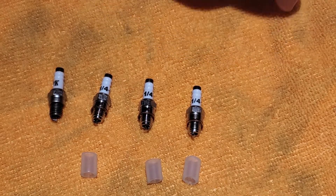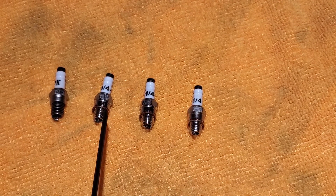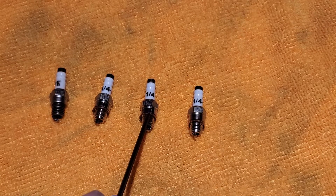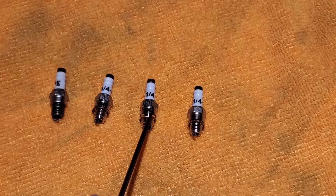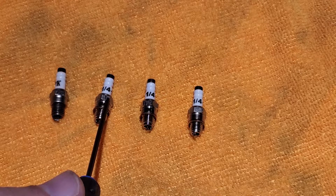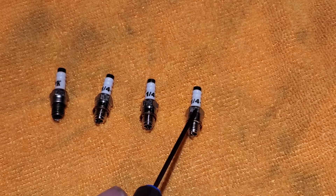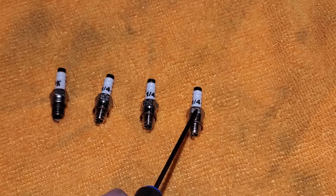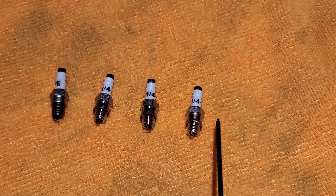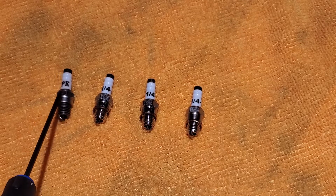These two plugs with a bit more chrome finish are from Horizon Hobbies — I forget what their brand name is. They're about the same price as this RCEXL plug. The RCEXL plug is the one that some people have recommended, so I grabbed one of those.